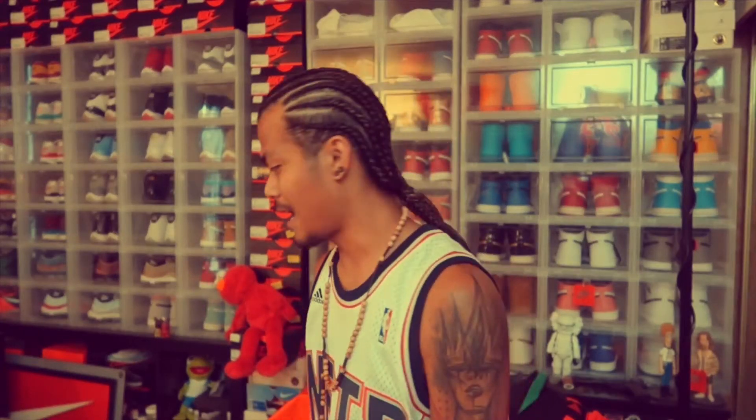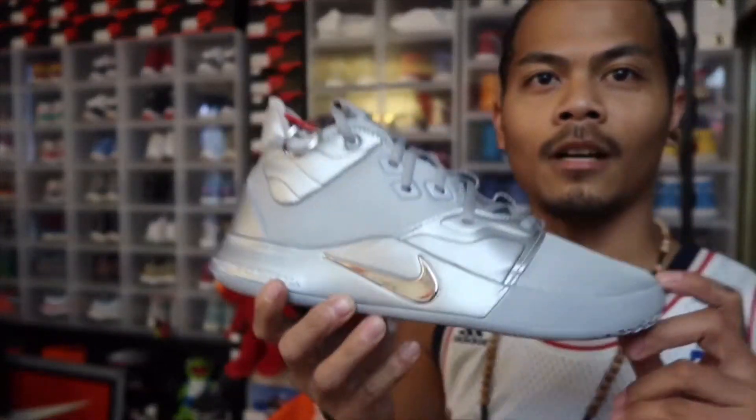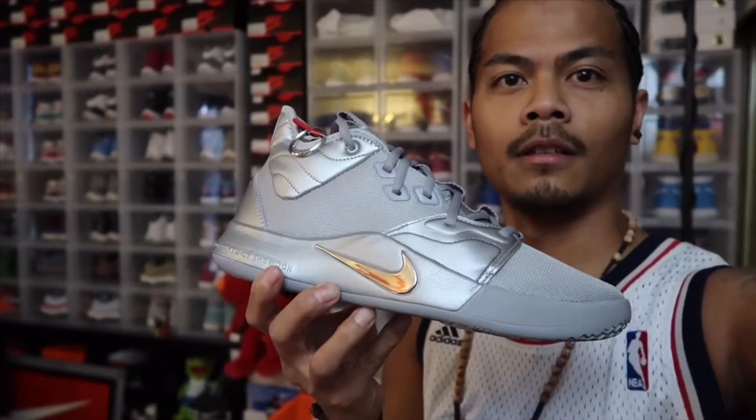Welcome back to the channel. There's another review — I just picked up a pair a couple days ago, actually over the weekend when it dropped. Stay tuned.